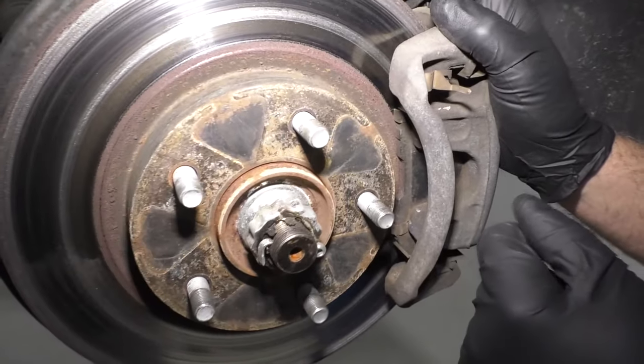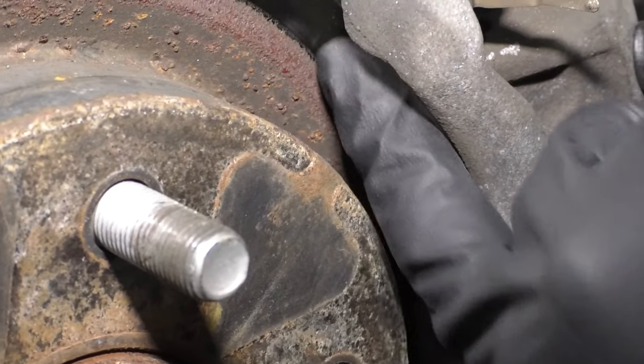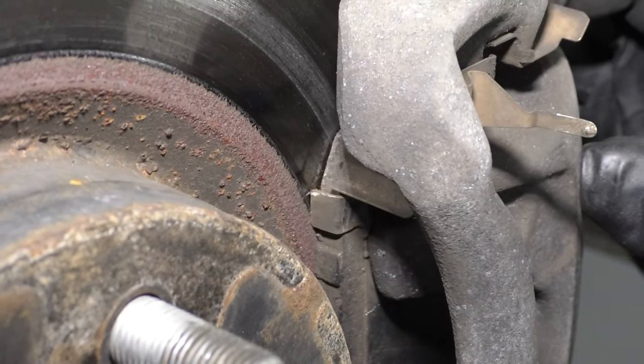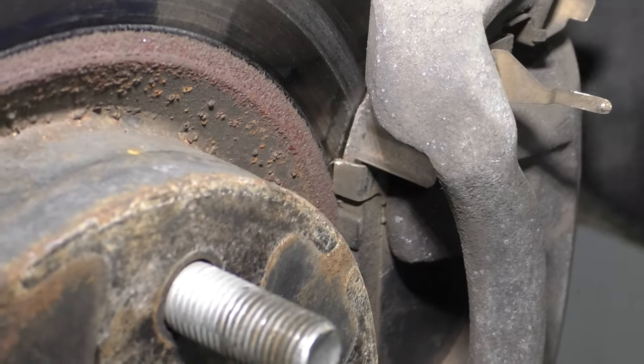So this is the outboard pad and it looks like all the pad material is gone — it's just metal on metal. Now you have to be careful because this could be on the inboard side and you might not be able to see it from the outside.